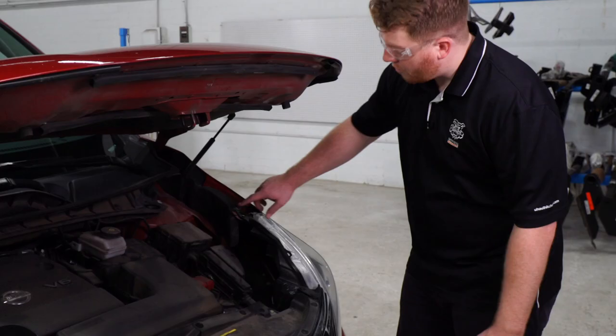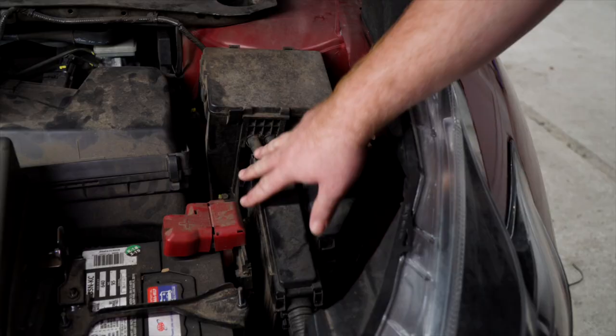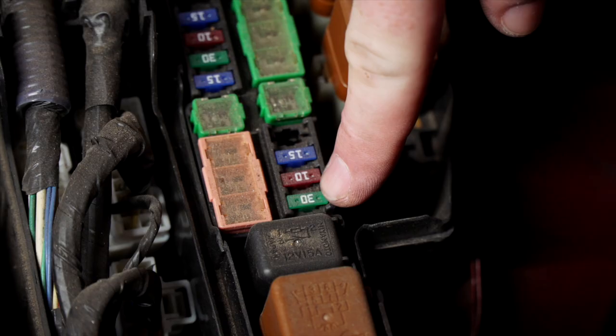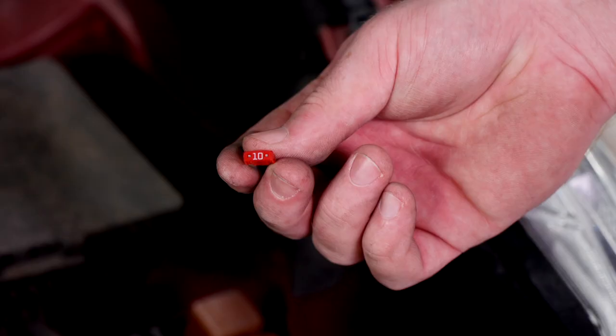Next we're going to need to check our towing fuse in the engine compartment. Right here on the driver's side is our fuse box — we'll go ahead and remove the cover. At the bottom right here we have our towing fuse location. Most Muranos will already have the 30 amp fuse in place. If your vehicle does not, our kit comes with a 10 amp fuse that you can put in there.